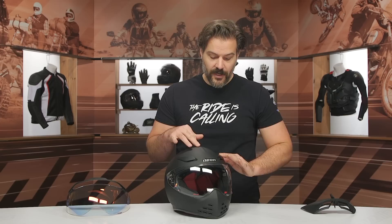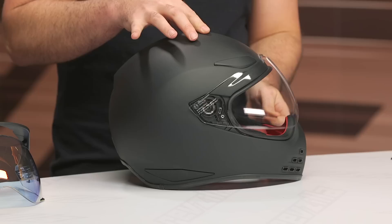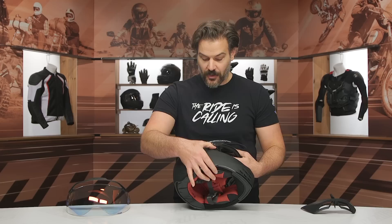I would recommend opening or closing the vents before you put the helmet on. If you're going out on a warm day, go ahead and open the vents; if it's a cool day, close those before you get on the bike. Otherwise you'll be fumbling around — they are a little bit hard to actuate. Also, the face shield doesn't really have any set detents. You've got one at the top so you can keep it in the open position, but there's really not one in the middle — no city crack. It just doesn't want to stay.